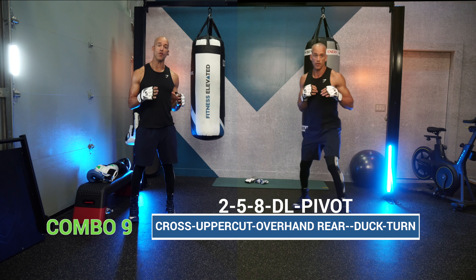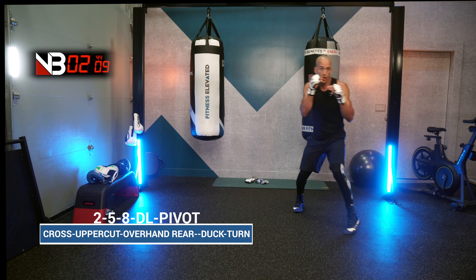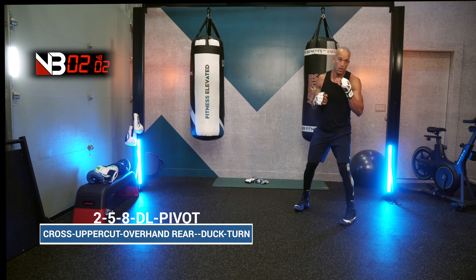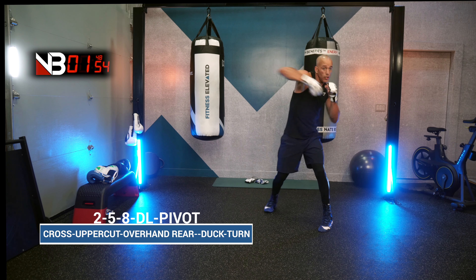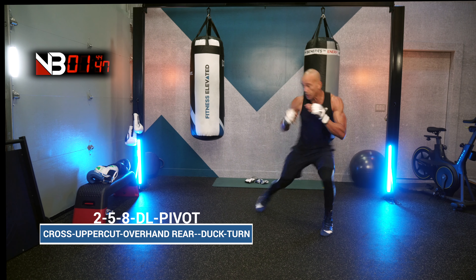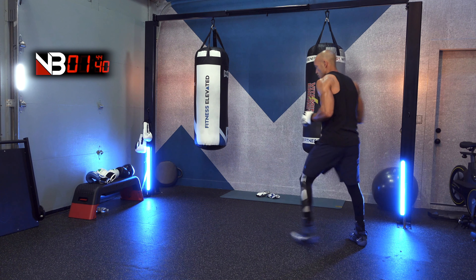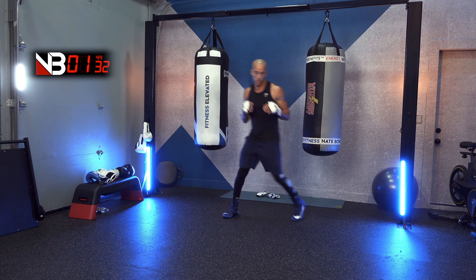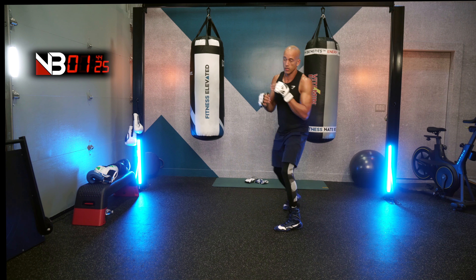Combo number nine: the 2-5-8, duck left, pivot. This combination is bad intentions. Make sure that 8 comes from a strong position so that you can duck left after, and once you duck, get ready to go again. The 2-5-8, duck left, pivot — it's a bad boy combo.